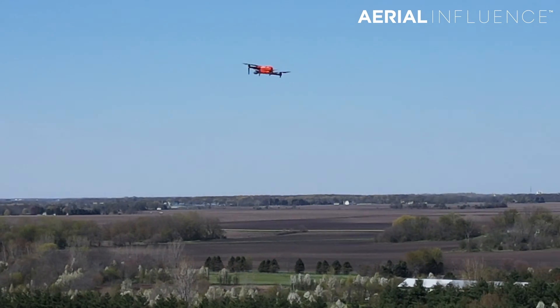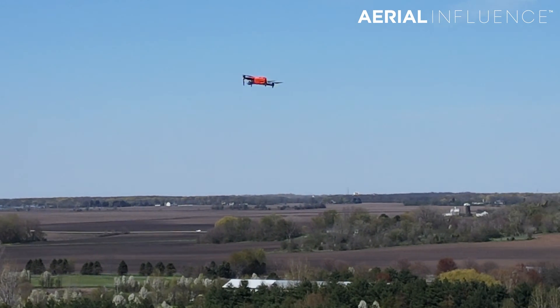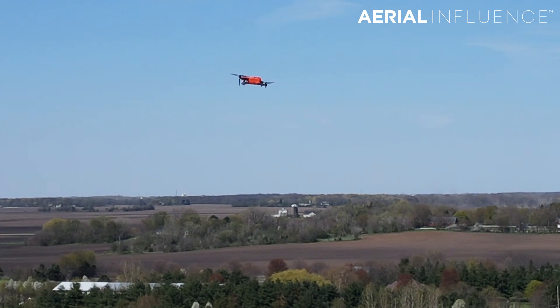The Autel Evo 2 Dual 640T. Is it a true contender to the DJI Mavic 2 Enterprise Advanced? We're going to talk about it. That is coming up next.